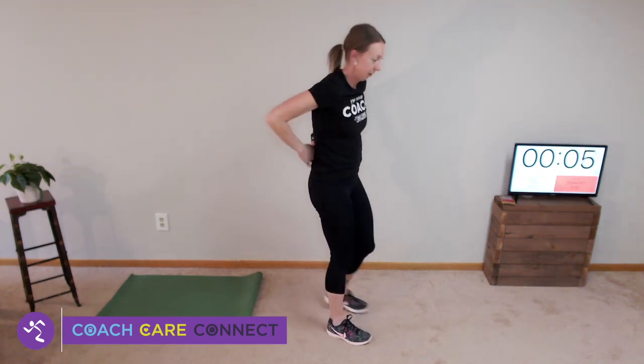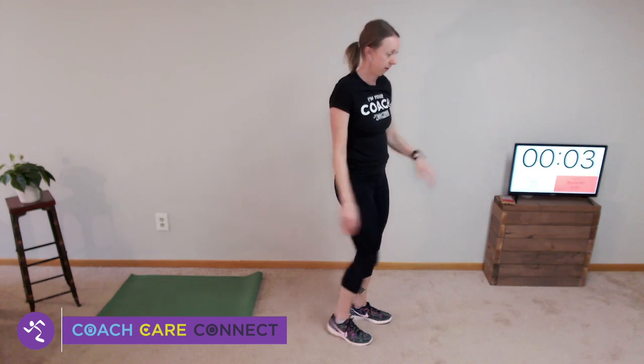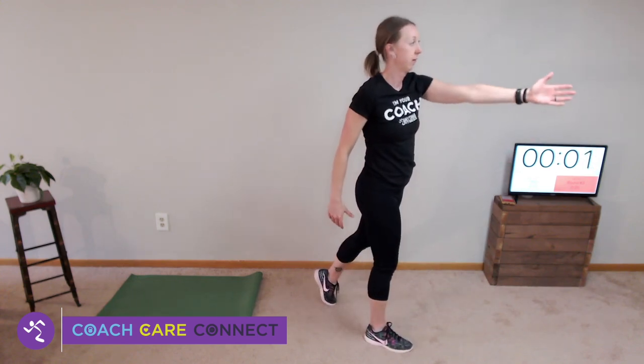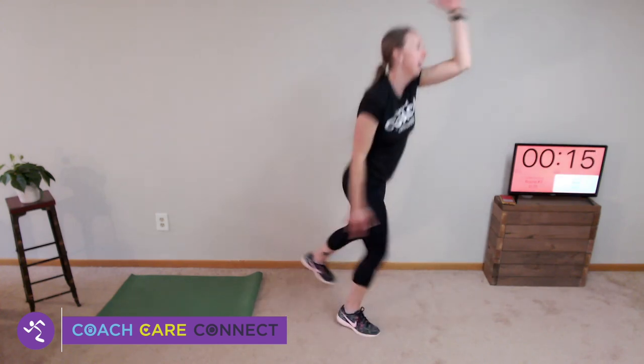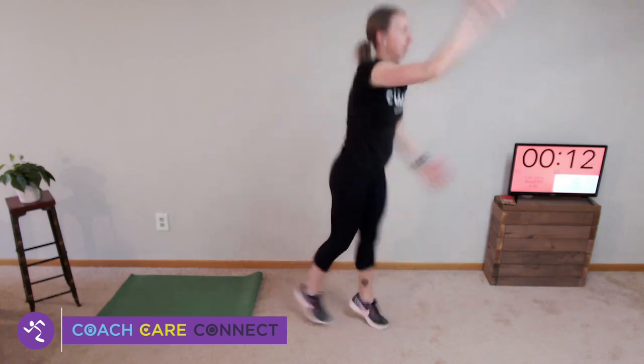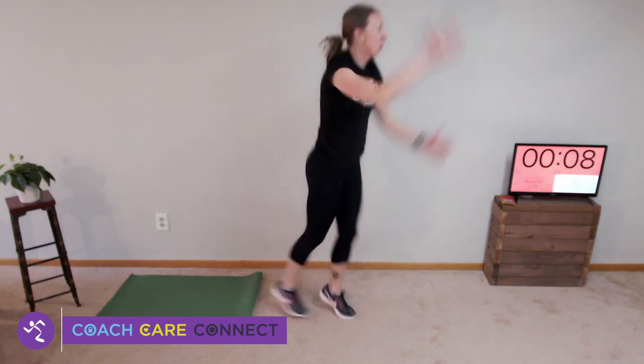Cross-country skiing again — here we go. As fast as you can go, move hands and legs. I'm sorry if you're in an apartment and you are waking up your neighbors below you — actually, I'm not sorry. This might remind them to get their workout in too.